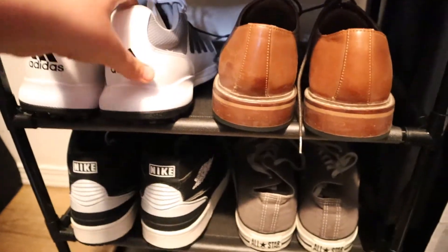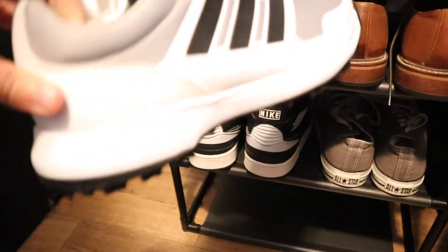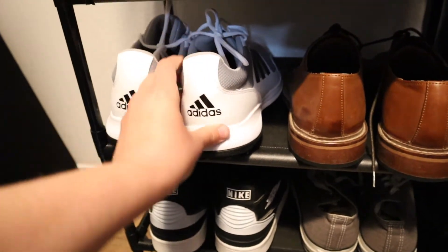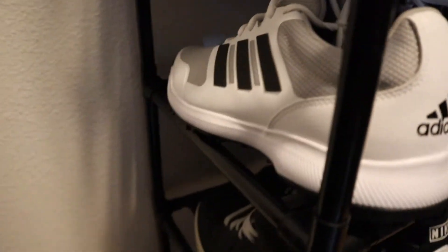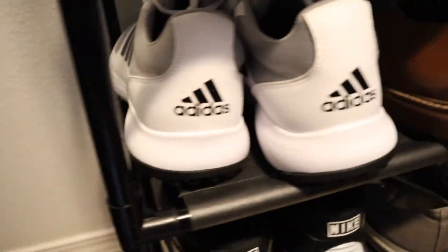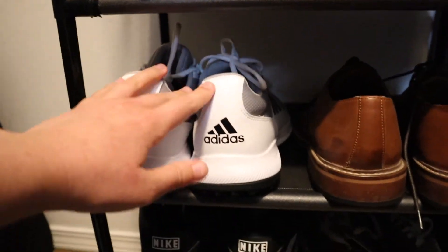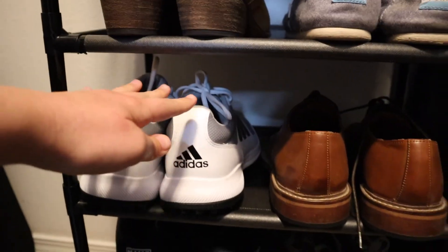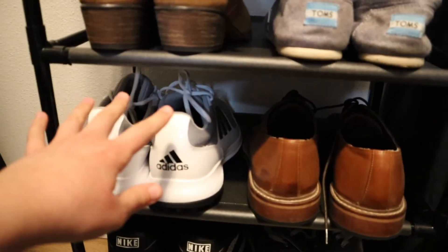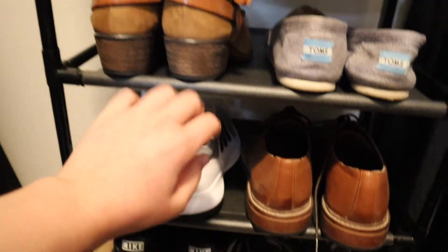These are adult male shoes, just for reference — they are a lot longer than women's shoes. These are a size 10 and a half men's. You can see how much room there is; there's still room for them to be pushed back quite a bit. I kind of like them sticking out so you can grab them really easily, but there's plenty of space from top to bottom for your main variety of shoes. It very comfortably fits two men's shoes side by side with extra room to spare on both sides.